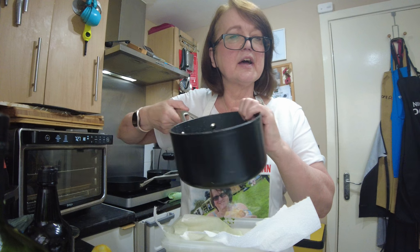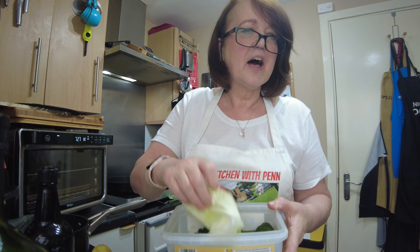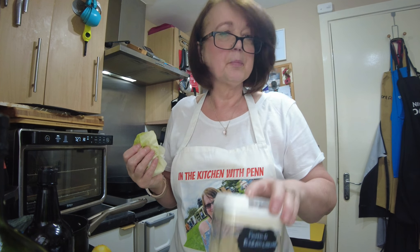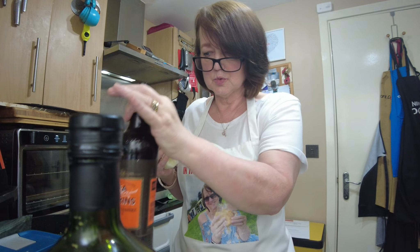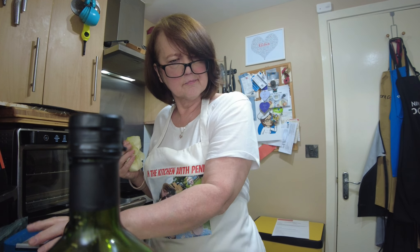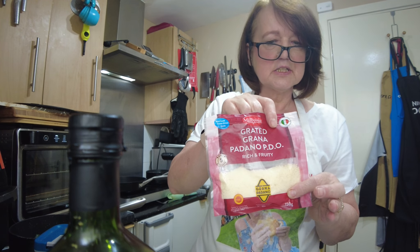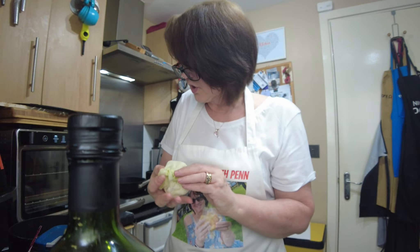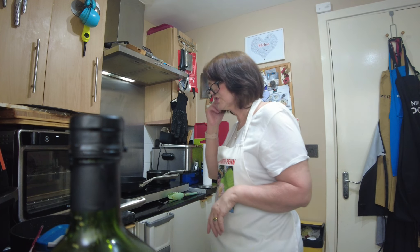I've got my kale that I have rinsed off. I've got a few blocks of frozen spinach that I have defrosted and got rid of most of the water. I've got some panko breadcrumbs and some oil for the top. I have a little Worcestershire sauce, some lemon zest for a little zing, some kosher salt, a little bit of mozzarella, some grated grana padano or parmesan. And on the top, I have some cream that is just warming through.